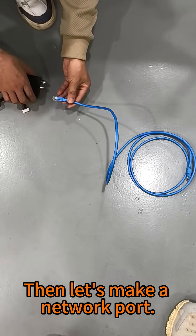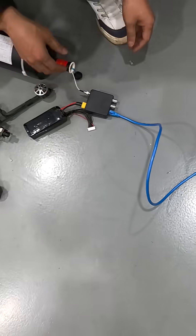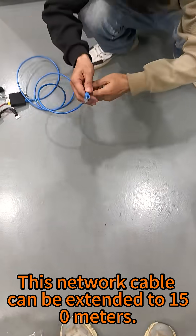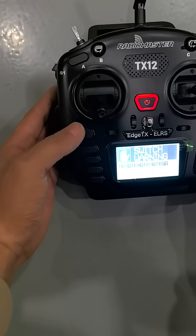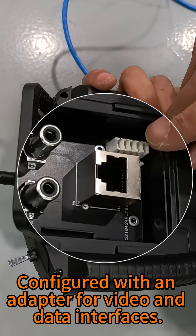Now let's set up the network board for control signals and video. This network cable can be extended to 150 meters. This is a 7-in-1 ground control unit. We turn it on, configured with an adapter for video and daylight interfaces.